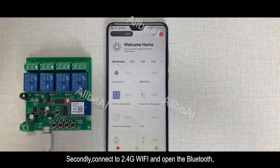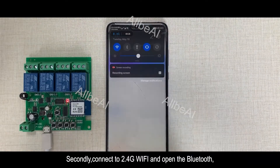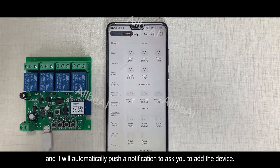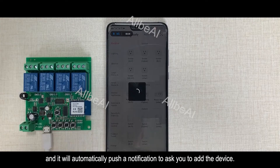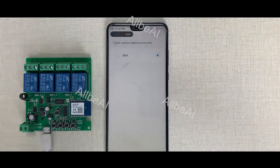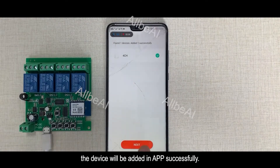Secondly, connect to 2.4G Wi-Fi and open the Bluetooth. Then open the Tuya or Smart Life App, and it will automatically push a notification to ask you to add the device. After you click add and enter the Wi-Fi name and password, the device will be added in-app successfully.